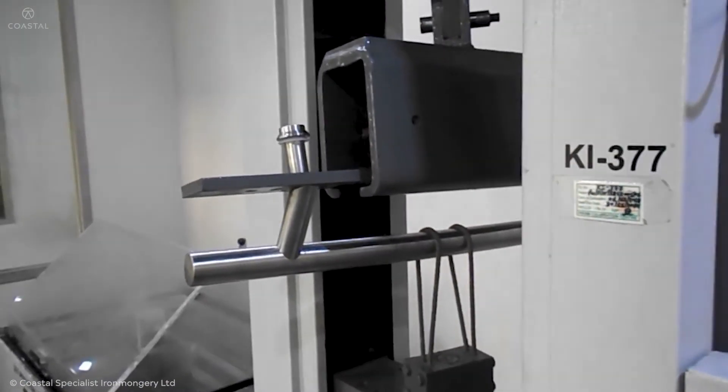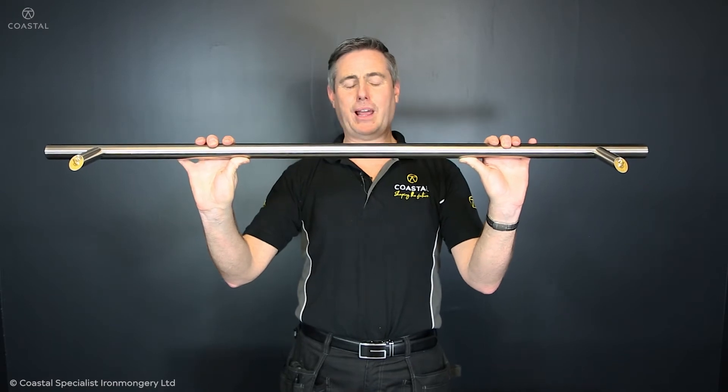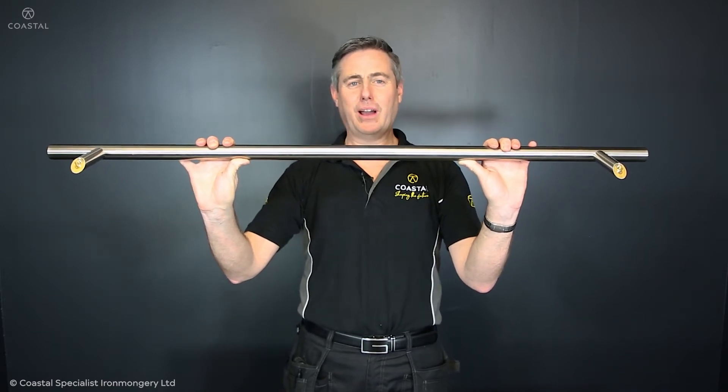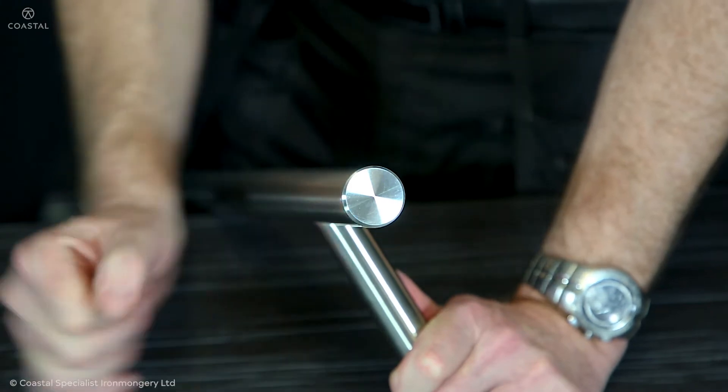The handles are designed with high tensile strength — they do not bend over time. This is especially noticeable on handles of 1,200mm and longer. The ends of the handle are CNC machined, including the bevel, to give that precision engineered look.